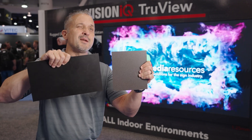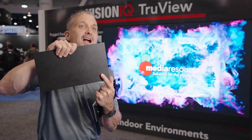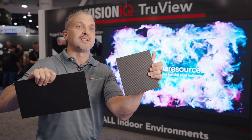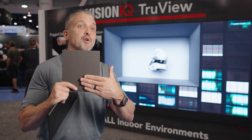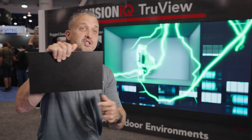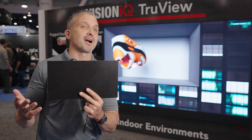Secondly, the GOB coating gives a much better black, so you get a better contrast ratio versus the typical SMD display, which a lot of times the face of the LEDs is white, giving a gray or lighter appearance on the face of the board. The GOB is a nice even black across the entire board, giving you a better contrast ratio.